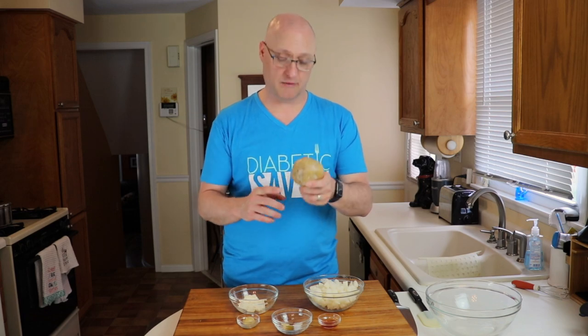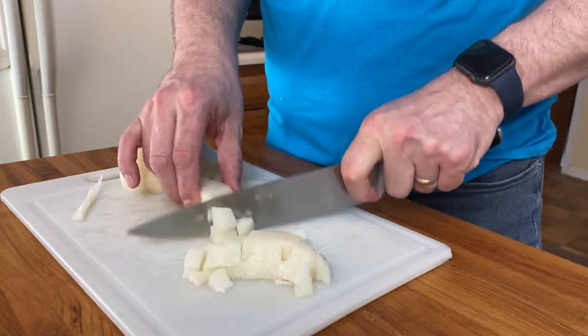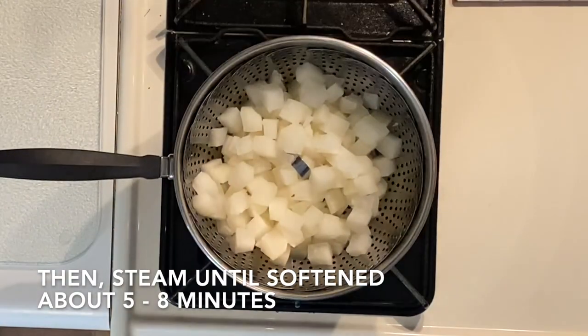We're going to start off with three cups of large diced jicama. Now when you get jicama, it comes with the skin on it and there's a waxy film on it that they use to ship it in order to preserve it longer. So you're going to want to be sure to peel that off. Then we're going to dice it and steam it.